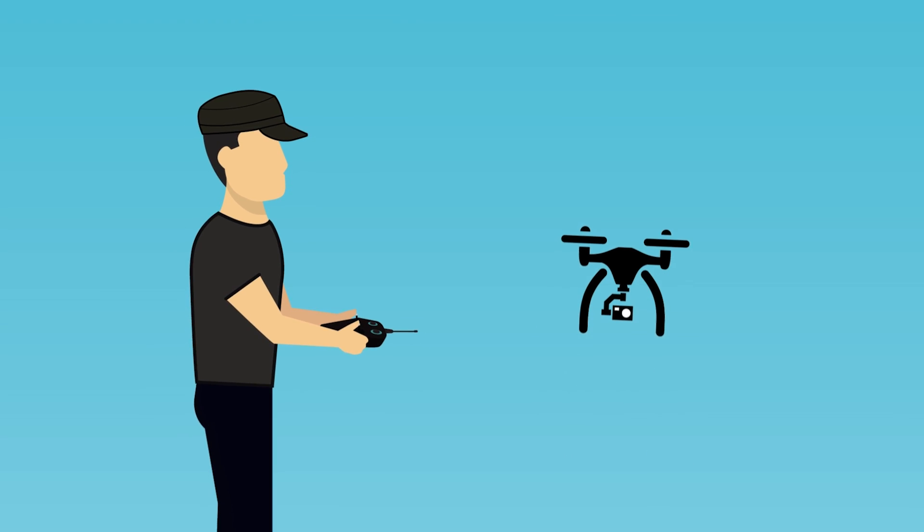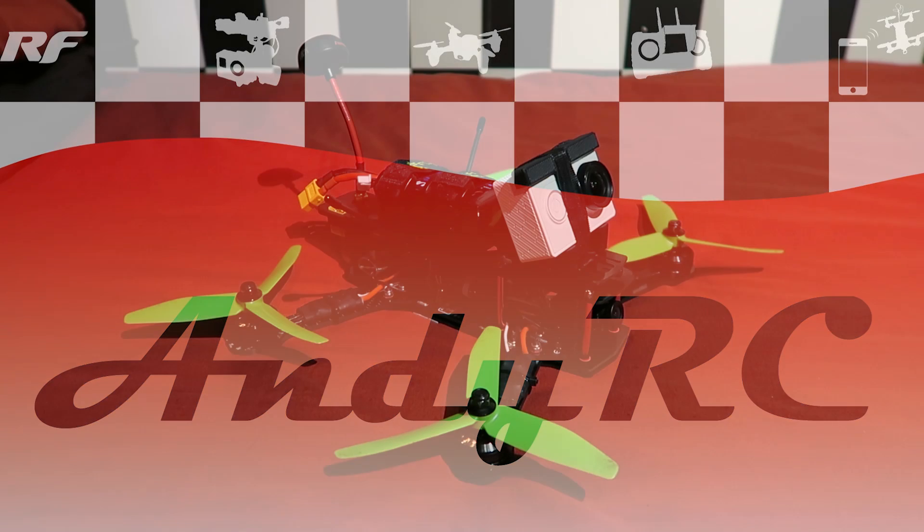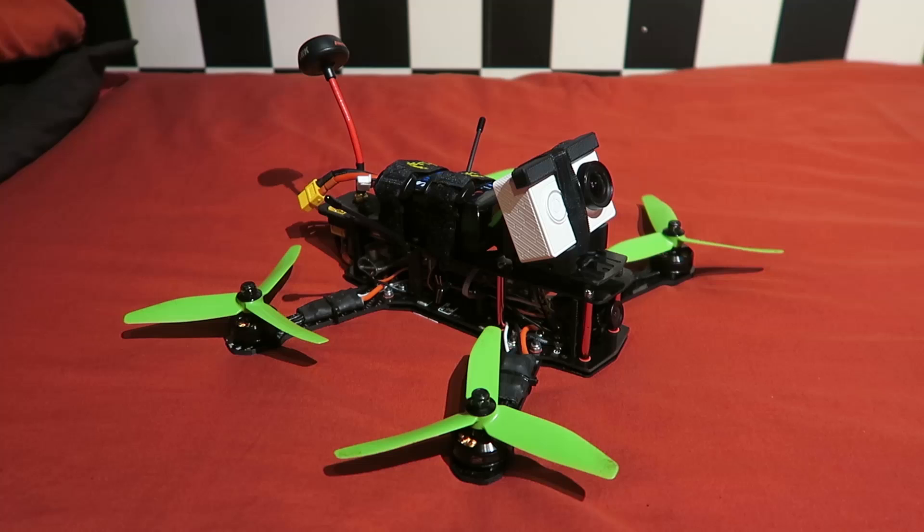Hello and welcome back to my RC channel. I'm Andy RC and today I'm doing an update video to the 250 mini quad that I built previously on the channel. I've been flying it around for a couple of weeks now and I have made a couple of additional changes. Don't worry if you followed the build video exactly — it's going to fly fine. Some of these changes I was forced to make, and that is the first one I'm going to talk about.